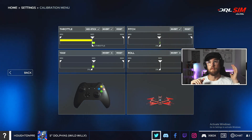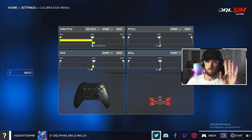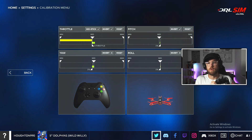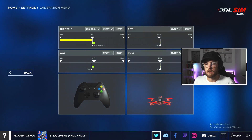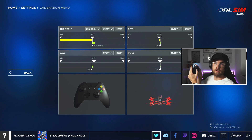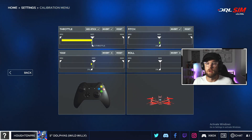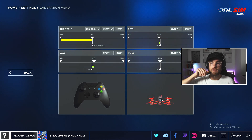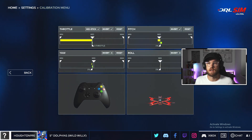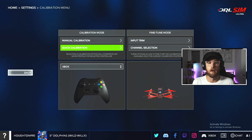That same method is the same on every other controller. The important thing to check is that all the axes are correct. On the left hand stick, when you push up the drone needs to go upwards. Test the yaw — move the left stick left, you want the drone to turn left, right turns right. Then check pitch — push forward, pull back. Check roll — everything looks fine, so we don't need to invert anything. Click Save and now we're ready to fly.